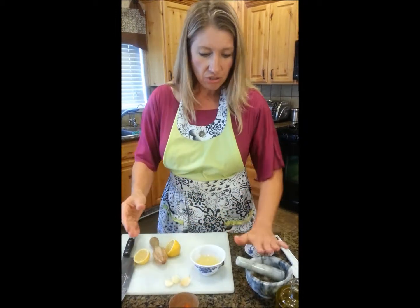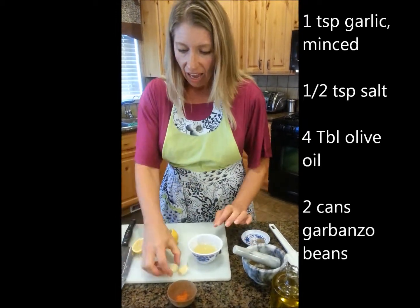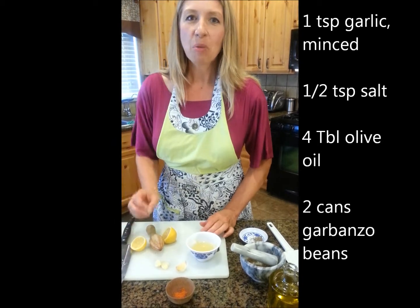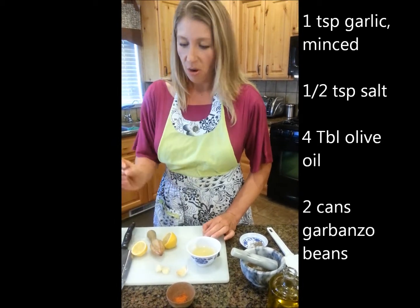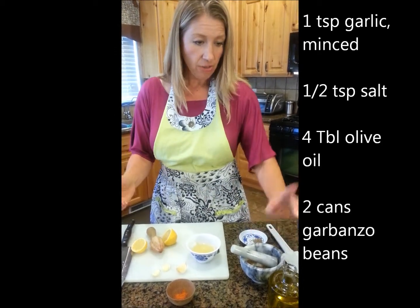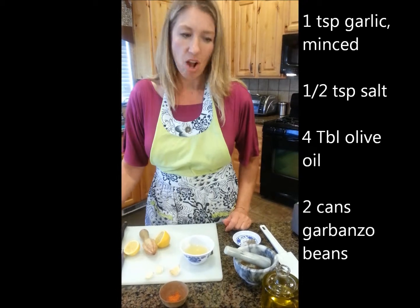So we have the lemon juice, the cumin, the cayenne. I'm going to use a couple of cloves of fresh garlic — this is the real punch in hummus, so you definitely want nice garlic. Then a little bit of salt, olive oil, and garbanzo beans, and we're ready to rock.